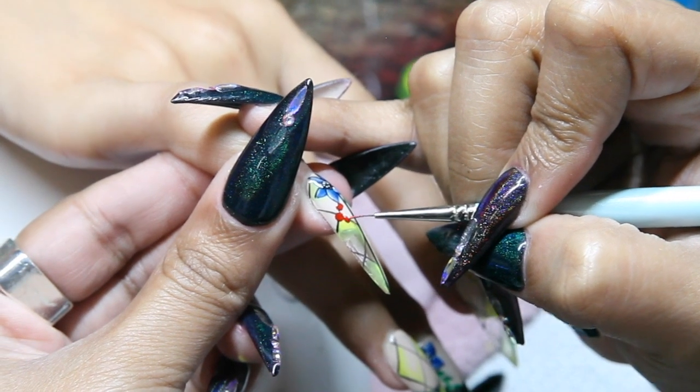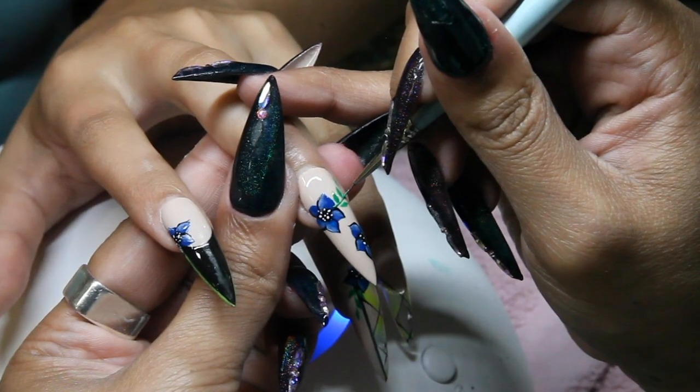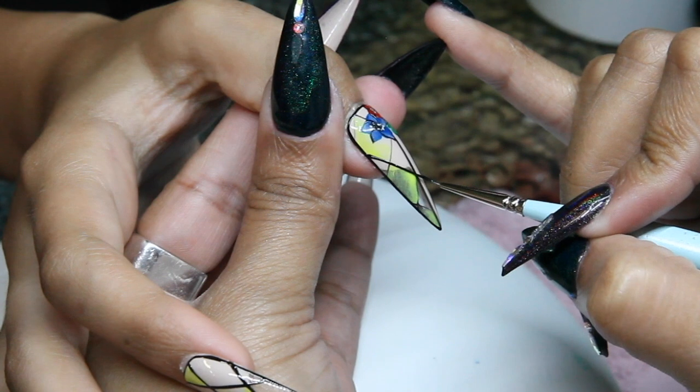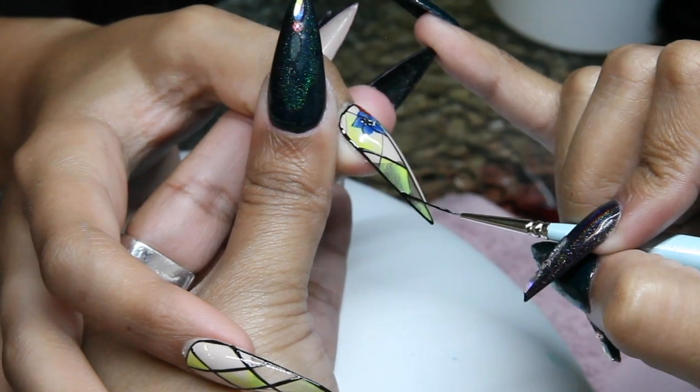Repeat this process with red gel paint and then add some leaves. Then sharpen up the argyle print and add black outlines around the nails.